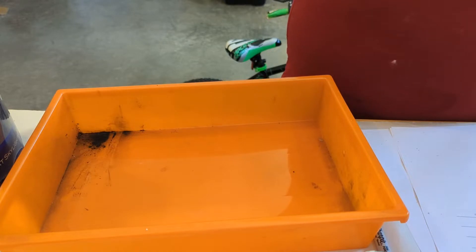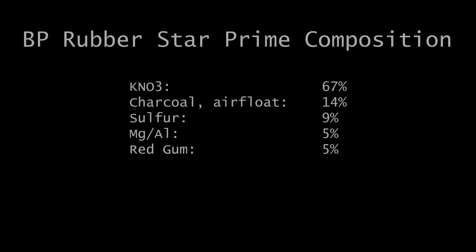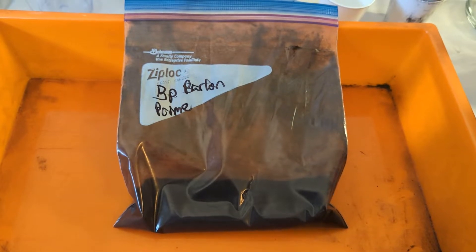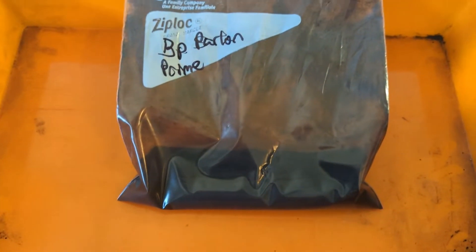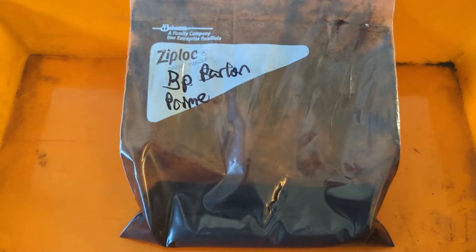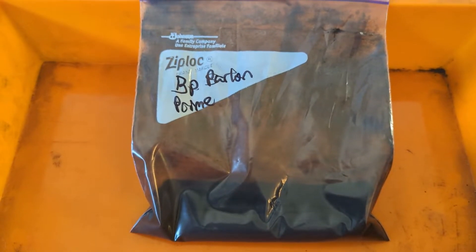My camera didn't record me making the black powder parlon primer. I did have to blade mill the potassium nitrate and the sulfur because the granules were a bit too large for my taste, but it came together pretty easily — you just shake it up in a baggie once you have everything sifted together.